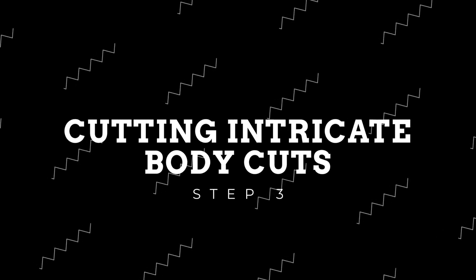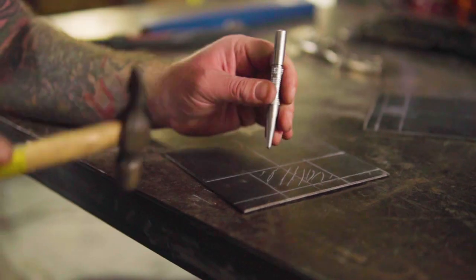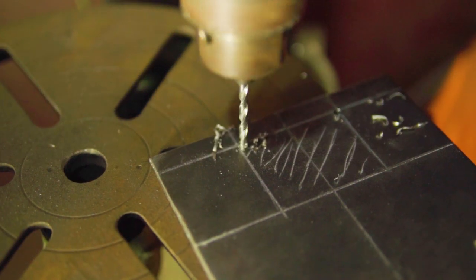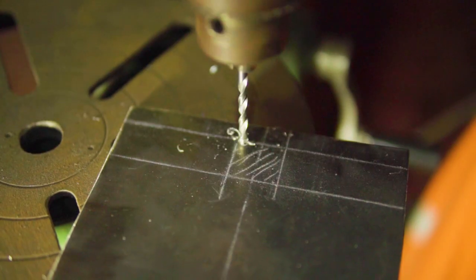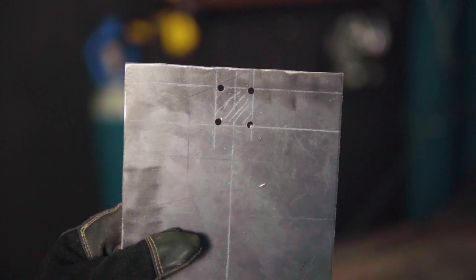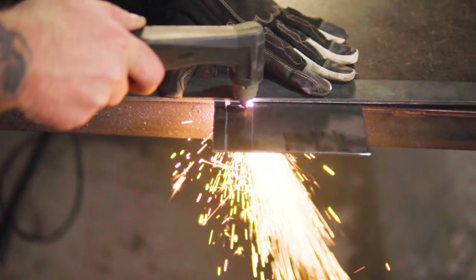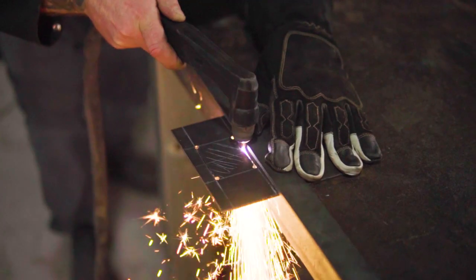Now it's time to cut these holes out. Starting by center punching each corner of the holes you just marked out and drilling with a 6mm drill bit. We do this as it makes for easier ignition and the round corners when we plasma cut the holes. Now that your holes are drilled, it's time to cut out these sections using a plasma cutter. We'll be using the ViperCut 30, making sure to use a straight edge to get a nice clean cut.